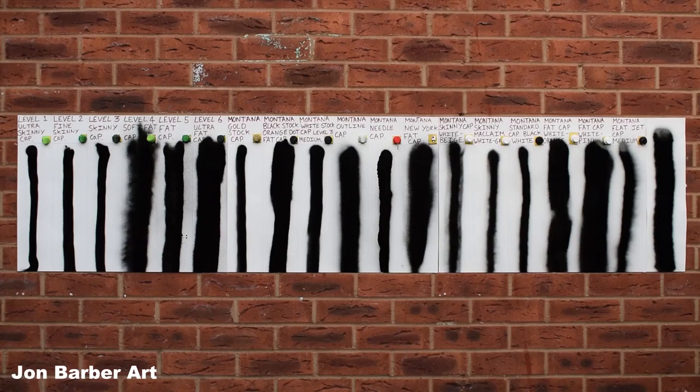The Montana White stock cap Level 3 Medium is the cap I'll be using throughout the series — it's in between a skinny and a fat cap. These are just a few of the different caps available, but there are many more — it's just finding one that suits you best. Also keep in mind: the closer you get to your painting the thinner the lines will be, and the further away you are the bigger they'll get. I was about four inches from the card when testing. I prefer skinny caps for spray paint art as they give more control and the cans last longer.